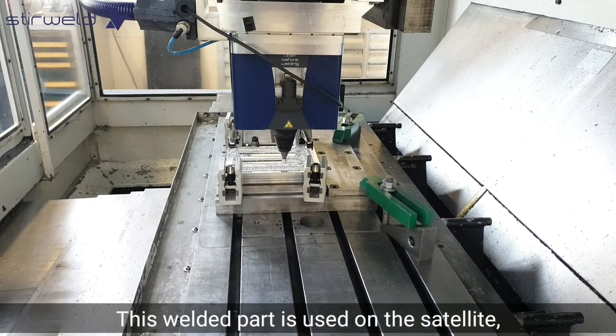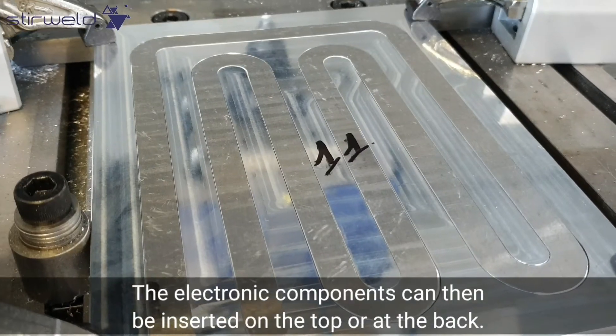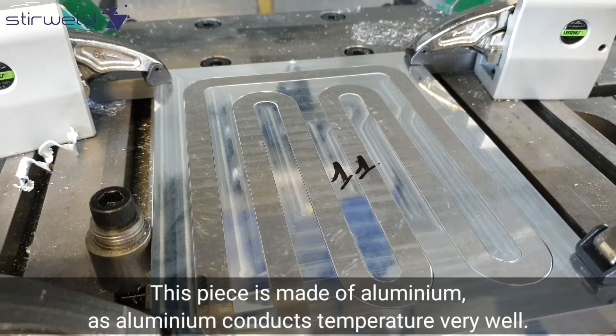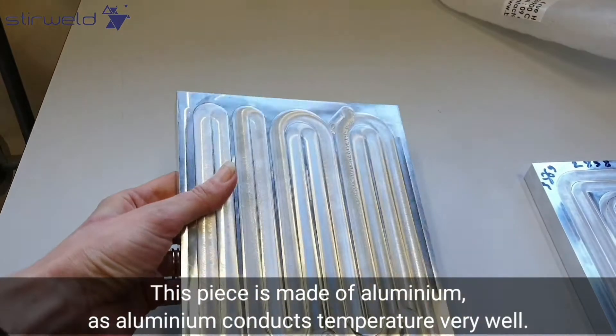This welded part is used on the satellite. The electronic components can then be inserted on the top or at the back. This piece is made of aluminum, as aluminum conducts temperature very well.